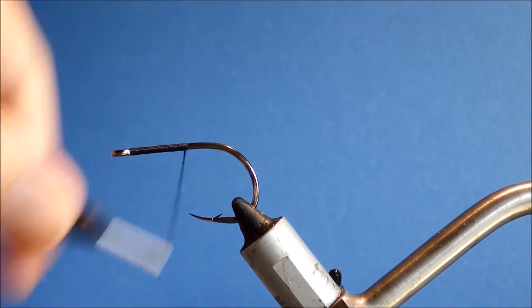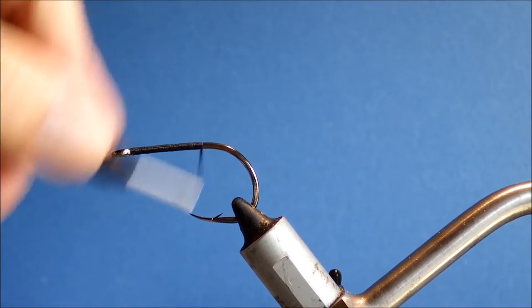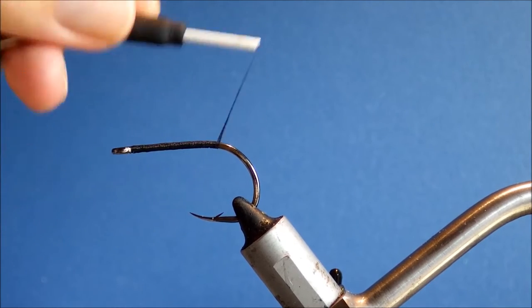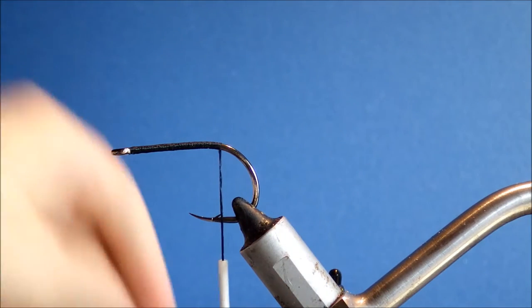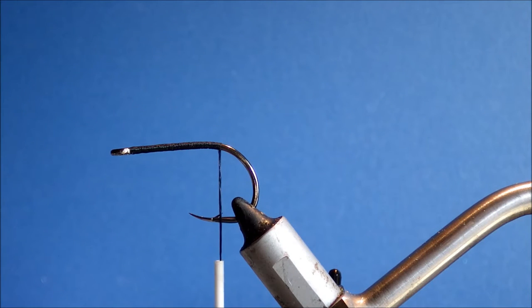I'm just running a bed of thread the full length of the shank. I'm going to stop just at the start of the bend, in line with the barb. Now I'm going to add a wee bit of flash — just using Root Beer Crystal Flash.